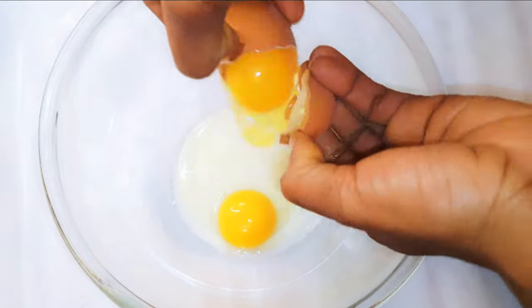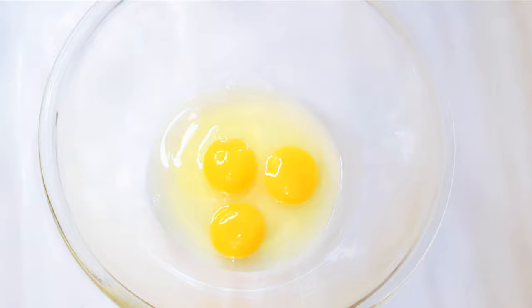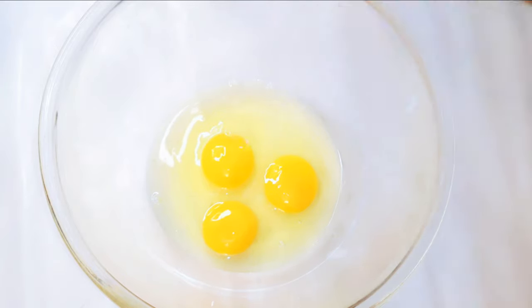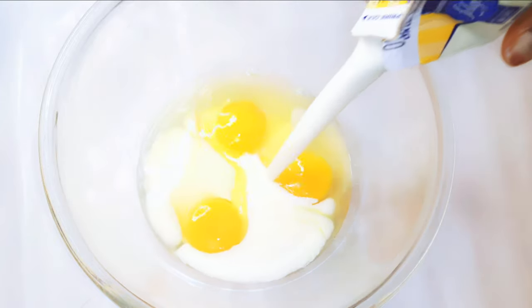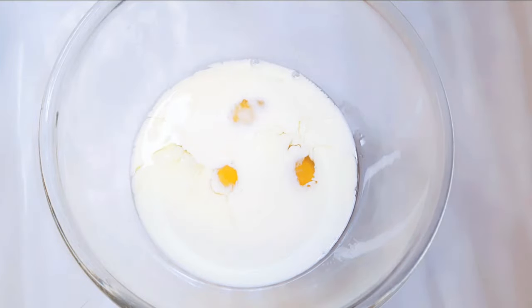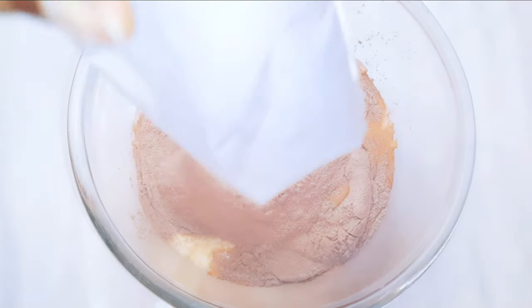I'll get a bowl and come in with three medium sized eggs. Next I'll pour in 200 grams of whipped cream. Finally I'll pour in the cake mix.